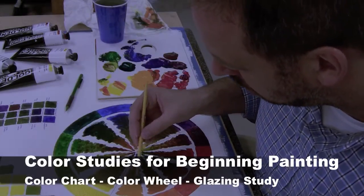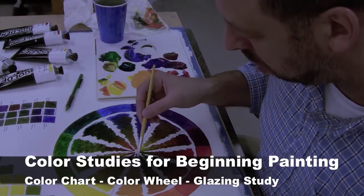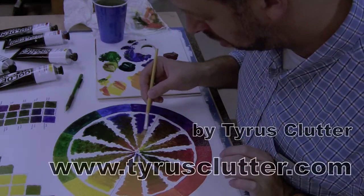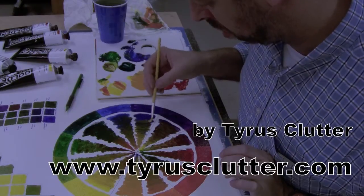This is a visual demonstration of some of the homework projects and color studies that I have for my beginning painting classes to do.